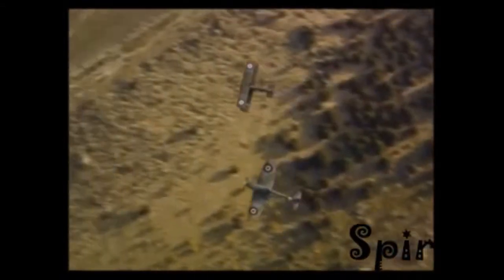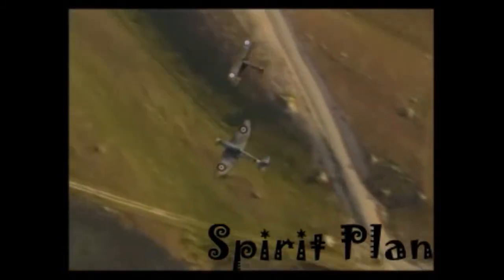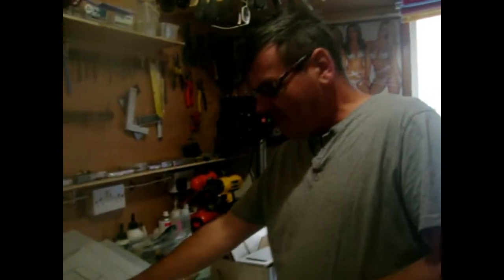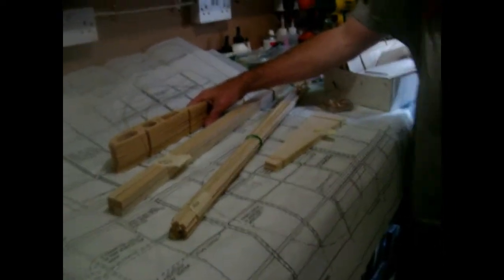Those magnificent men in their flying machines. Hi, okay, right — I'm going to actually have got the time now to start building my pup, as they call it.